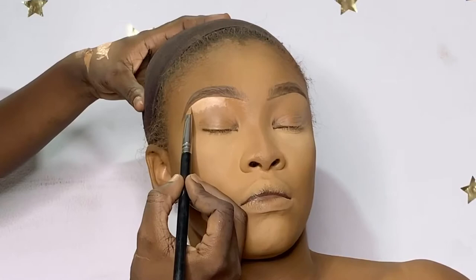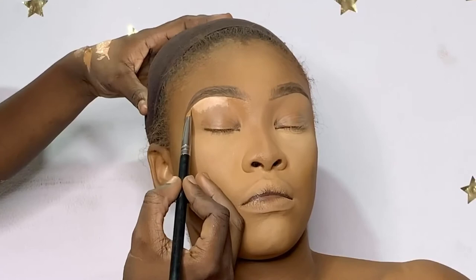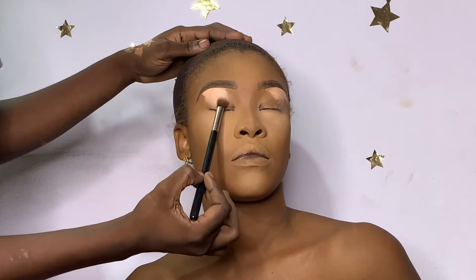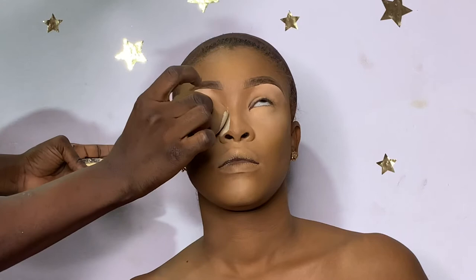I used the same foundation I used for the under-eye area just beneath the brows — this helps me blend more seamlessly. It would have been very difficult to blend out if I had used the same concealer all the way through the brow bone area. I just pressed the excess foundation into her skin and spread it over her eyelids.